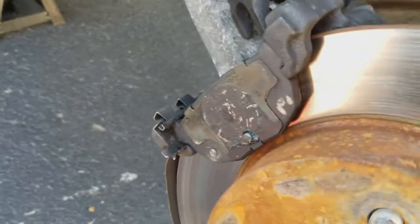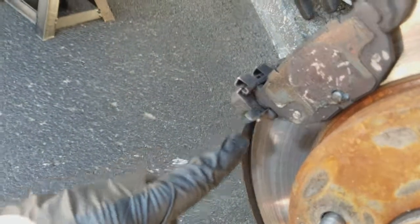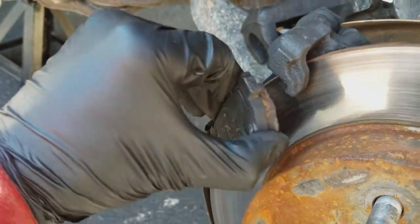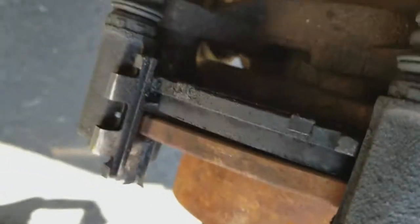As far as the brake pads go, they're pretty simple to remove. You see this shim here — there should be a shim up top as well, however I don't have that shim, but that's okay. The brake pads simply slide out, and it's the same on the back side — the brake pads will simply slide out of the shim.